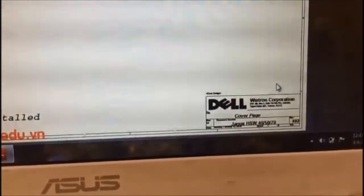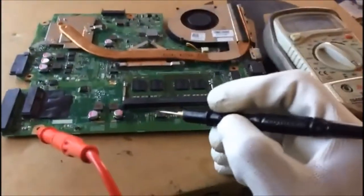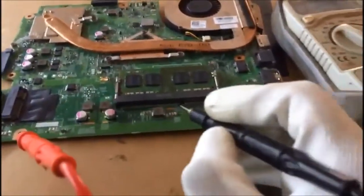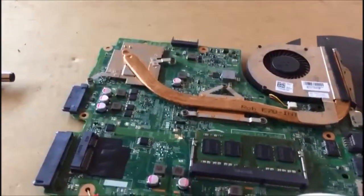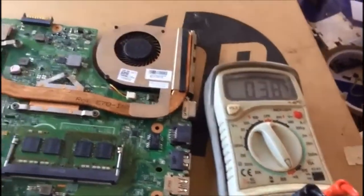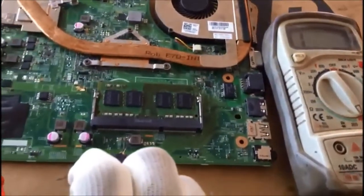You can find — see, this is the Dell Vostro architecture by Dell Wistron Corporation. Now I have replaced the capacitor and the MOSFET with new working ones. You can see the shorting is gone — the impedance is 0.38, which means this part is working fine.